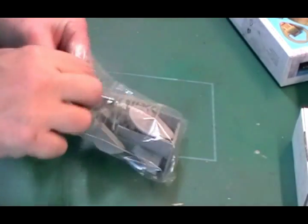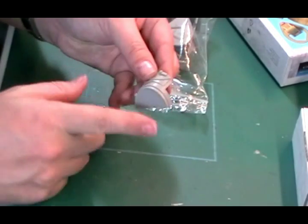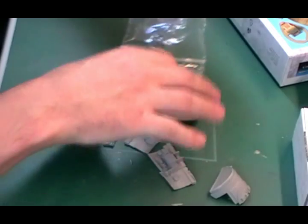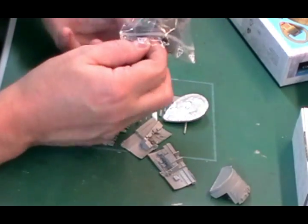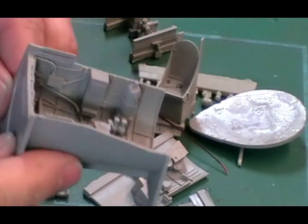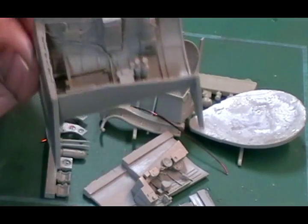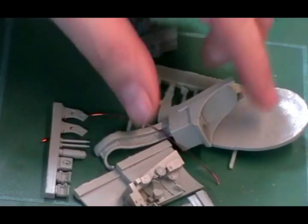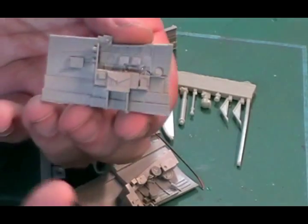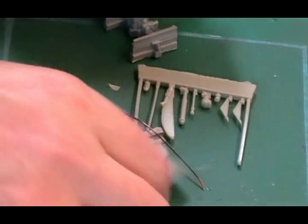You'll also get the bag. They'll all come on little casting blocks. These casting blocks sometimes have to come off, sometimes you can leave them on. Normally they take a little bit of fitting to get in there. What you should get is a fully detailed cockpit. You might be able to see in here we've got wiring detail, oxygen bottles, lots of ribbing and everything else like that - obviously far more detailed than the standard kit part. There's other parts still to go on, but a lot of the work has been done for you already. It's much better detail than your standard kit parts, so that's why we use them.